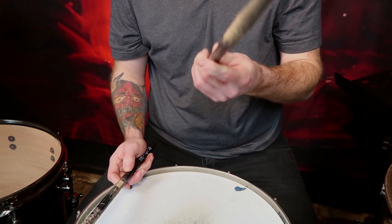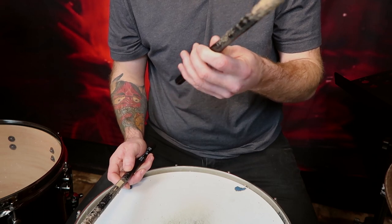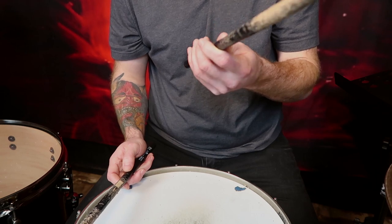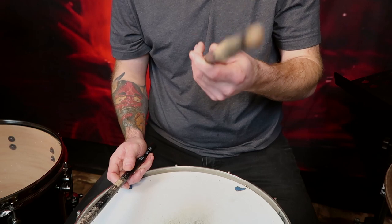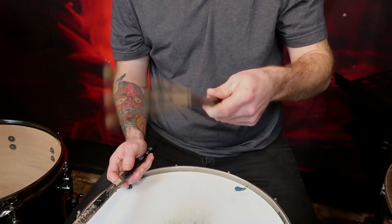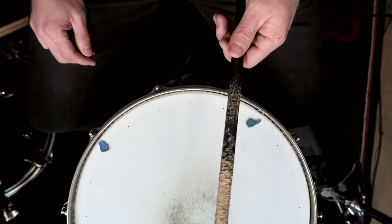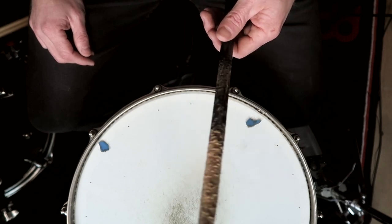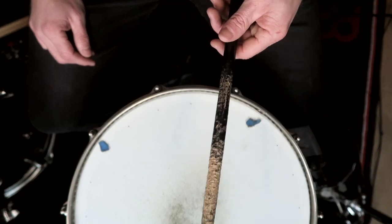A lot of drummers use the index finger and the thumb as the fulcrum, using the remainder of the fingers to control the rebound. That's not wrong, however you lose the ability to take advantage of another finger to add more power and a lot more control to your stroke. Instead, try pushing down with the thumb using a little bit of wrist motion, then use the other four fingers to propel the stick, ensuring we have full control and rebound.